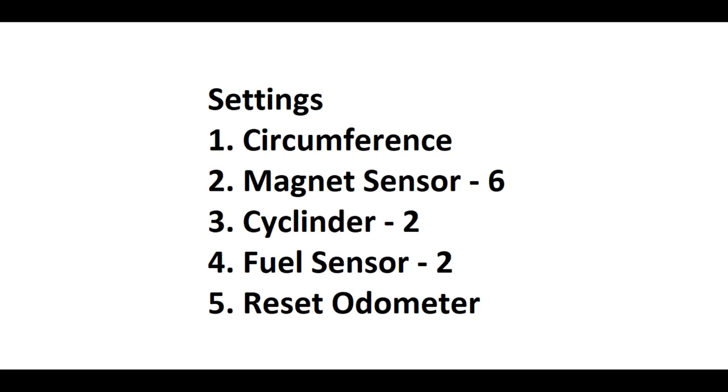Yung unang settings is circumference ng tire — compute nyo na lang kung anong circumference ng tire nyo. And then yung number 2 na settings is magnet sensor — set nyo ng six para accurate dun sa stock sensor natin. And then yung number 3 na settings is yung sa cylinder — set nyo lang ng two. And then yung next is fuel sensor — set nyo lang din ng two. And then yung five is reset odometer — kung gusto nyo i-reset, click nyo lang yun, magbabalik to zero na yun. Kung para ma-exit, hold nyo lang ulit yung button dun, and then babalik na siya sa mismong digital panel nya.